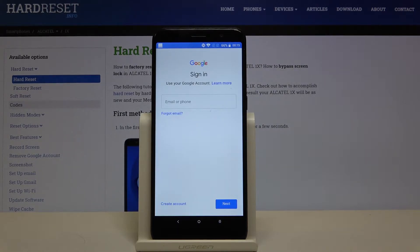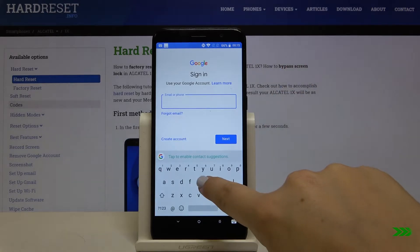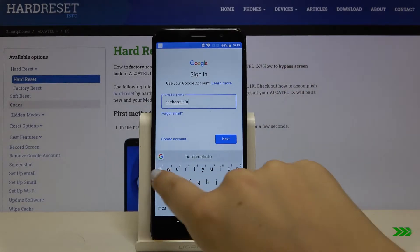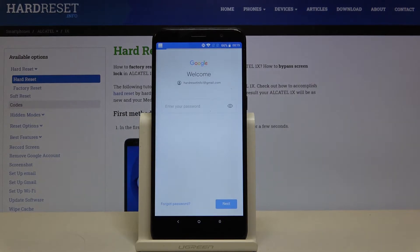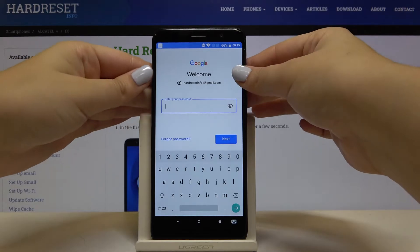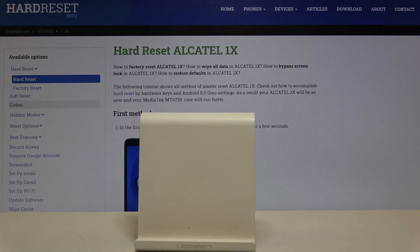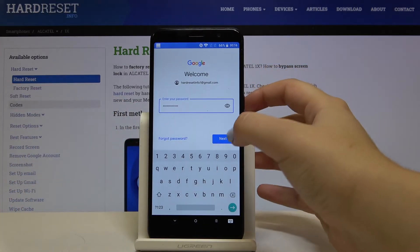Let's wait a second. As you can see, from this step we can either create a new account if you do not have one, or simply type your email or phone. Click on Next. Now we have to enter our password — let me do this off screen. And after that, click on Next.